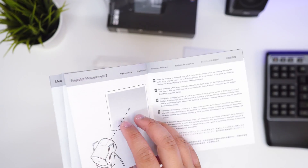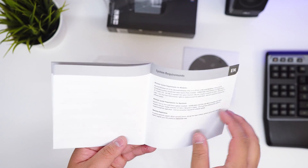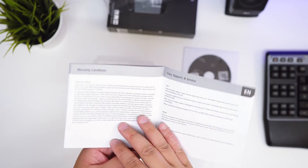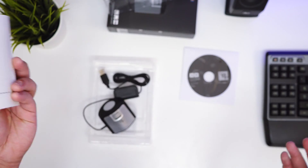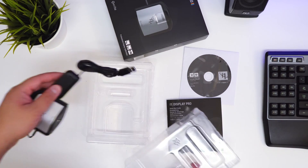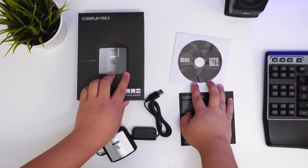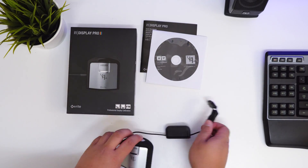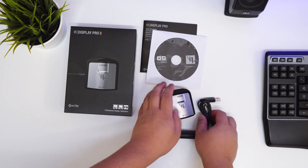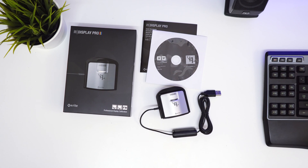You can also measure projectors — the way to do it is you just point it at the projector at a 45-degree angle. To summarize what you get in the box: the user manual, the CD installation software, and the X-Rite i1 Display Pro. That's pretty much it.